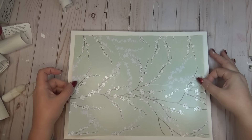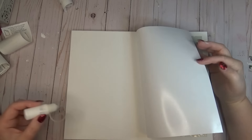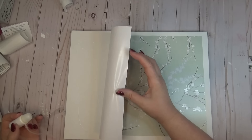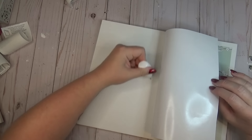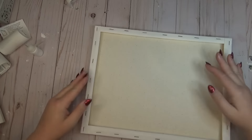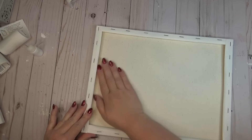With the bigger canvas I'm doing the same thing. I just laid my peel and stick wallpaper on top and made sure it was centered. Then I lifted half of it up, added some art glitter glue to one side, laid the paper down, put a little more glue on the other side, and then flipped the whole thing over to really give it a good press and make sure that glue was nicely adhered down.